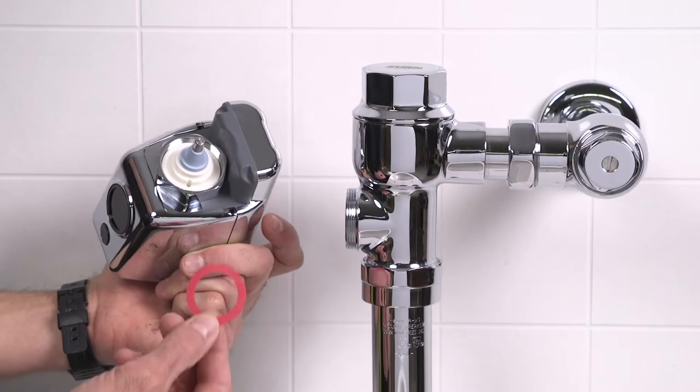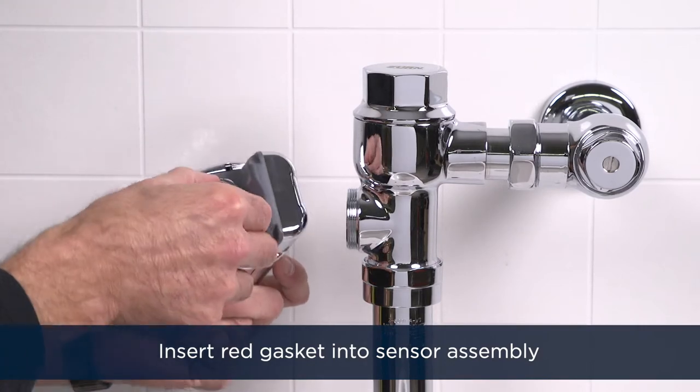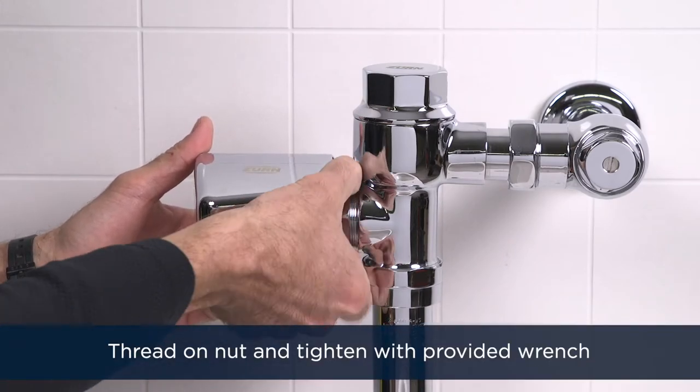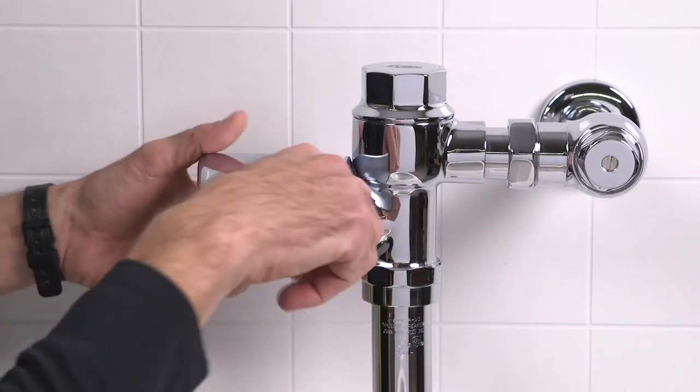Now we're ready to install the Easy Flush Sensor Assembly. Insert the red gasket into the end of the sensor assembly and thread on the nut. Tighten the connection with the wrench supplied with your Easy Flush Sensor.